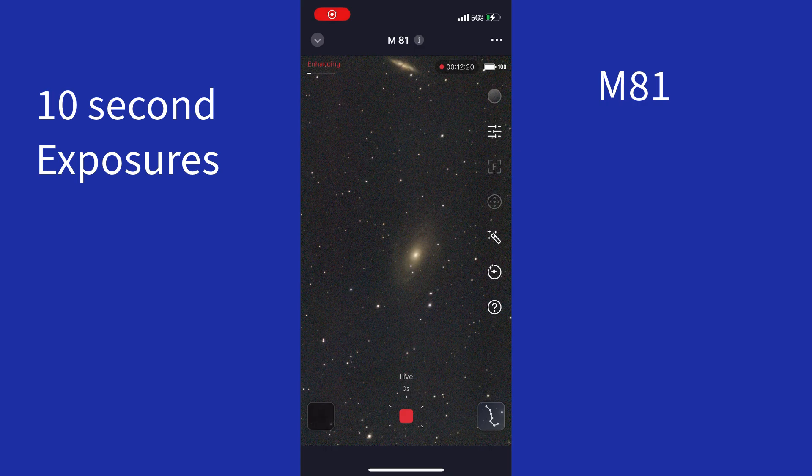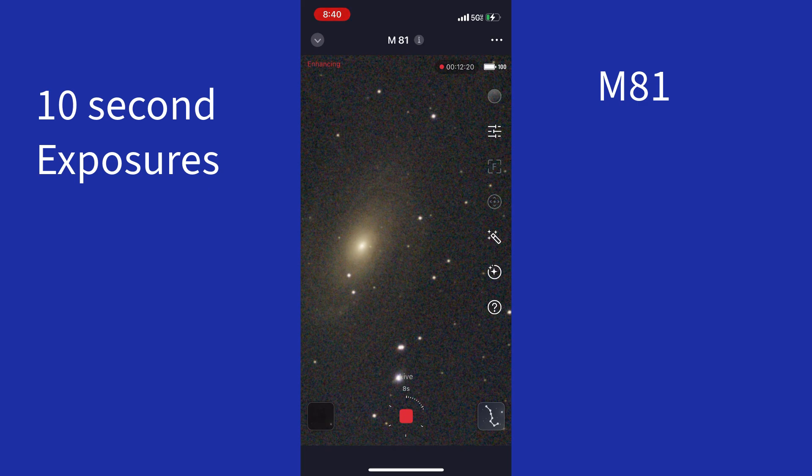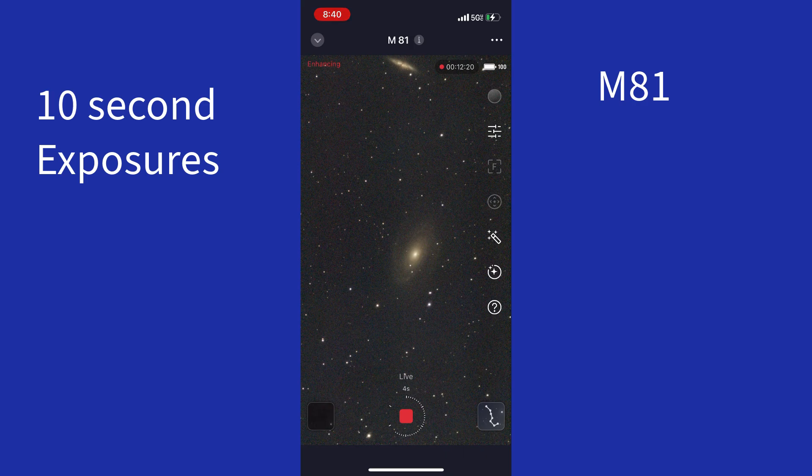We are about 12 minutes in and it has not dropped any exposures yet. I am just zooming in here because one of the very first exposures had a satellite go through, but it's already cleared that up and covered it up with other exposures. This one is about 12 minutes in and it's going great — no dropped exposures yet. So far the equatorial mode is keeping up with the rotation of the earth and it's doing a great job. You get M82 up there in the top of the screen with M81 right in the center.